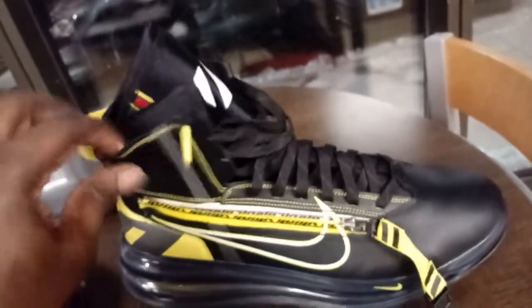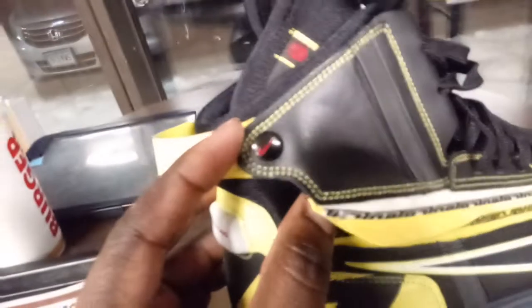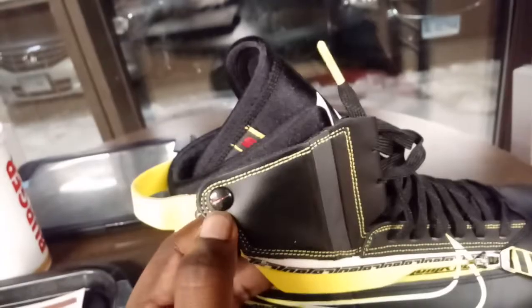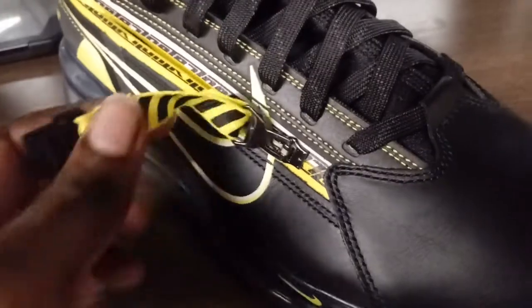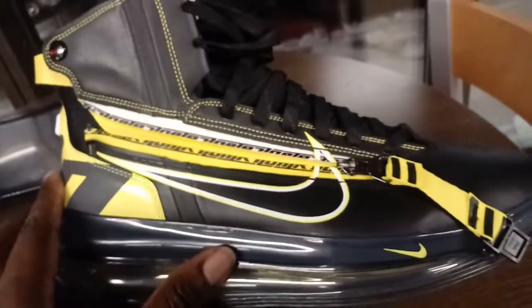If you don't do laces, no problem, because this thing has a zipper so you have easy access. You've got to undo a very high-end button right there — nice quality on the button, Nike. The zipper must be a foreign zipper; I've never seen a zipper like it, but you can see the Nike emblem there. It's a very nice looking zipper, not your typical American zipper. This shoe might have been made outside the U.S. because a lot of this stuff reeks of foreign quality.